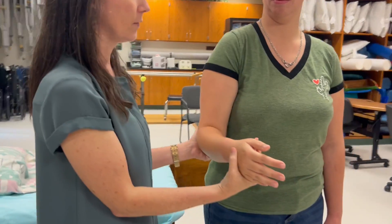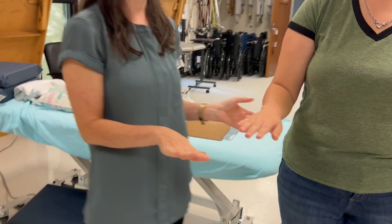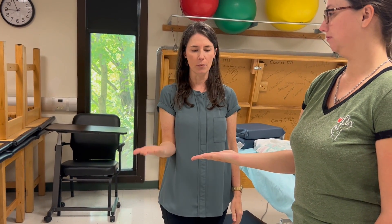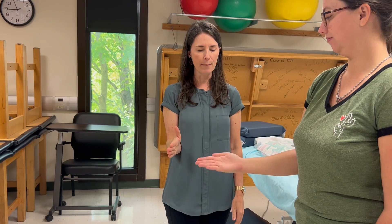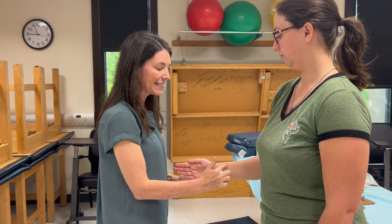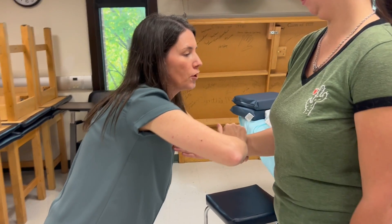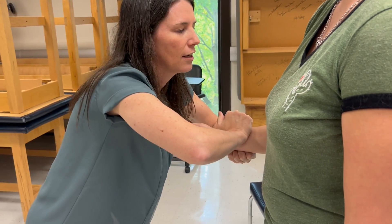Now we're doing MMT for pronation. We're going to start in full supination and pronate just the portion that's against gravity. Have the patient start with thumb up to the ceiling, and I'm going to try to turn you back palm up — you are not going to let me do it. This time I'm on the anterior radius and the posterior ulna. That gives her grade four or five.